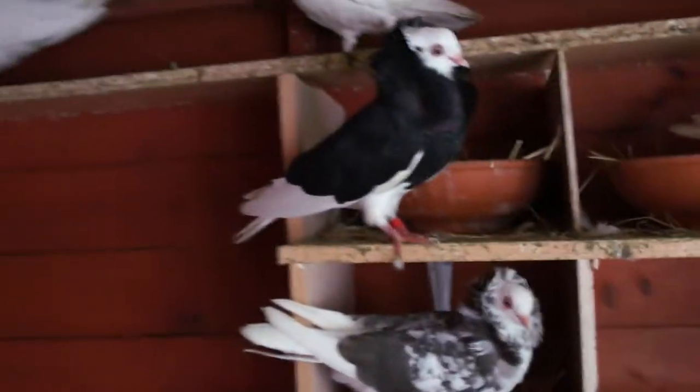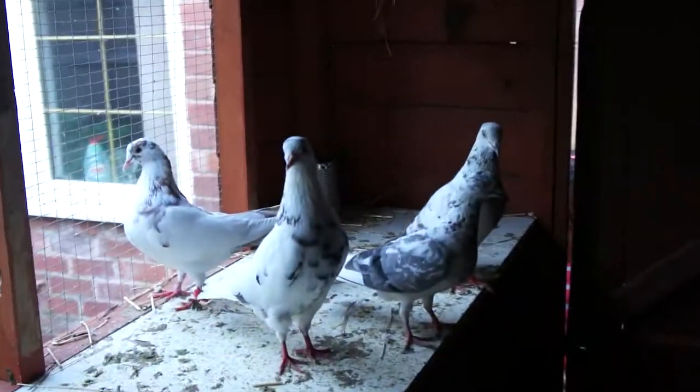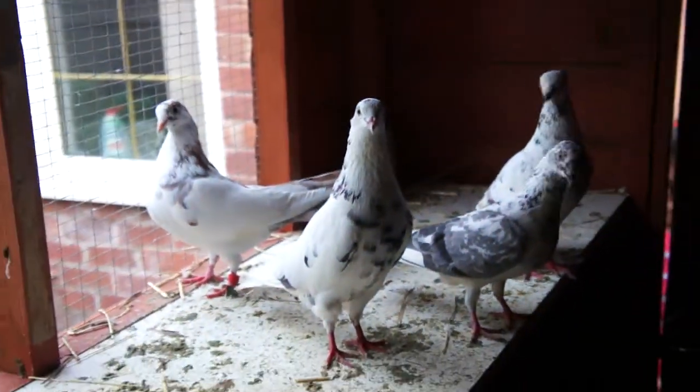So, here's a pigeon loft. I'm still finishing it off. Thanks for watching. Bye bye.